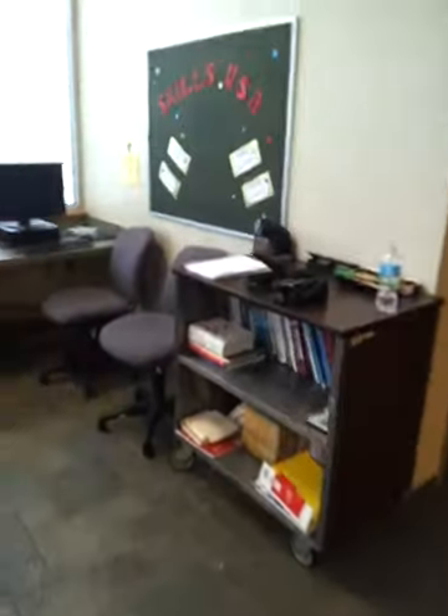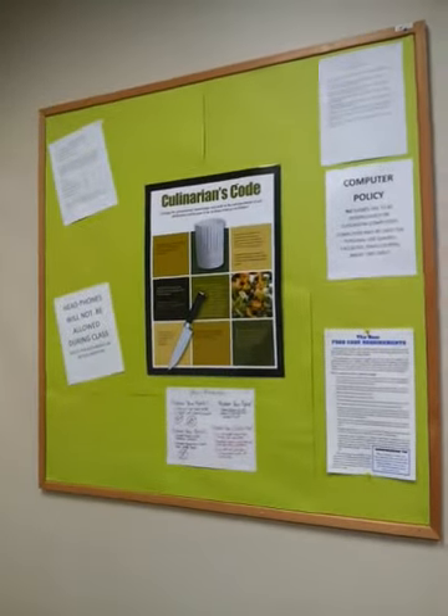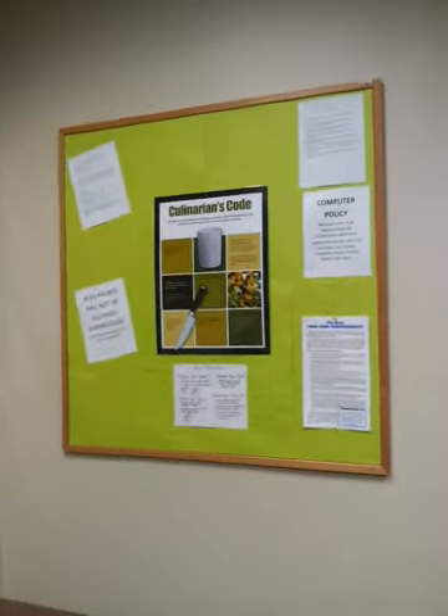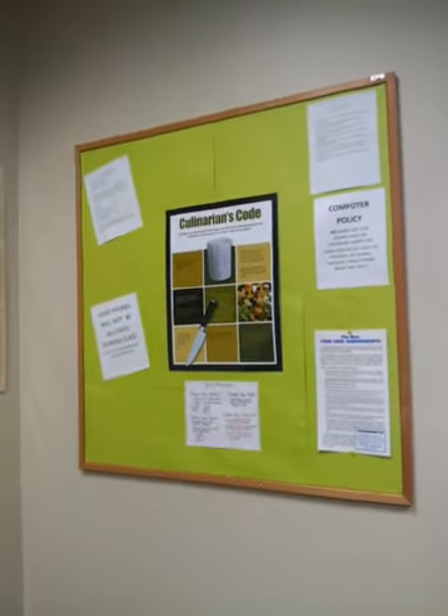Here we have a reference area. These are a lot of the teaching tools that I use in that cabinet there. That's the classroom seating area, and right behind that is our student information board. Those are our classroom rules and things of that nature. Sometimes I post up wanted ads for jobs if people are contacting me about jobs and information about jobs.